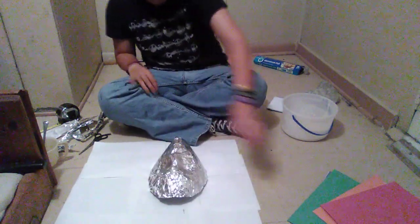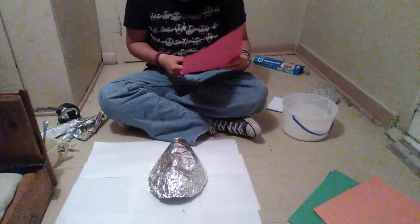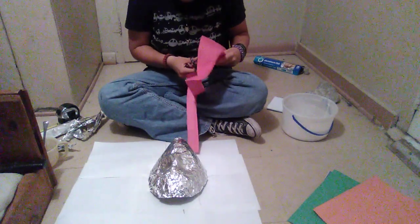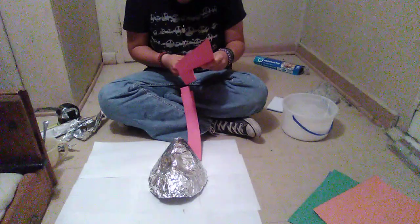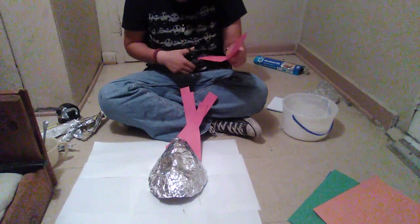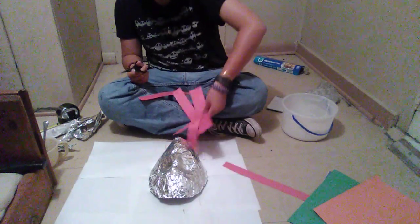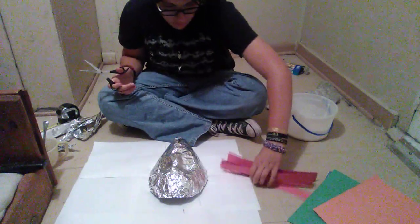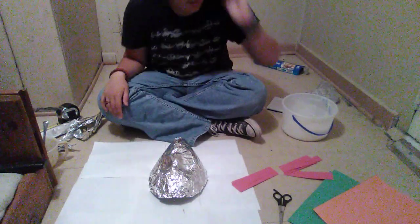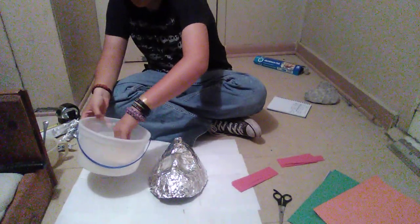You're going to take your mask and you're just going to cut some strips. What you're going to start off with is — take your strip and dip it into the papier-mâché.